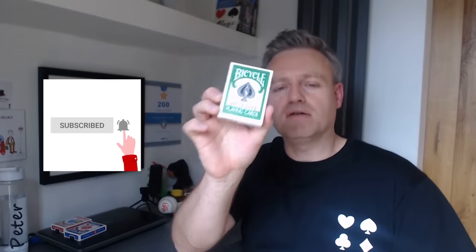Hi and welcome back to Peter Floyd Magic. Today is a deck review of the Bicycle Rider Back Green playing cards. There are quite a few requests to do a review of this one. I think they've changed a lot over the years — what particular cards are inside, whether you buy them in the UK or the US.